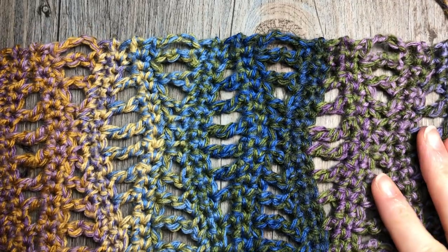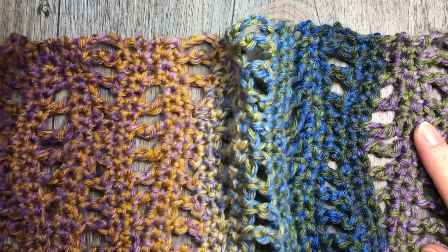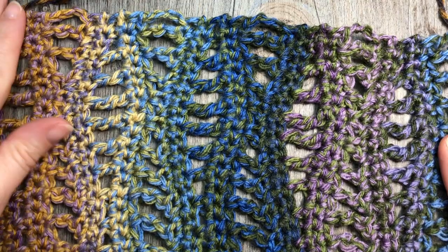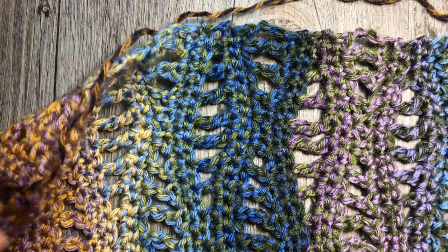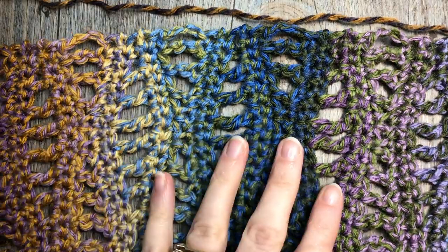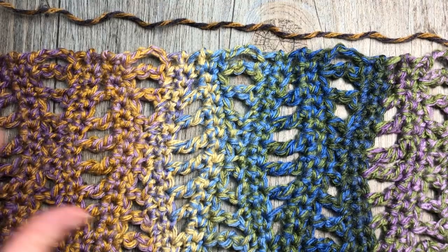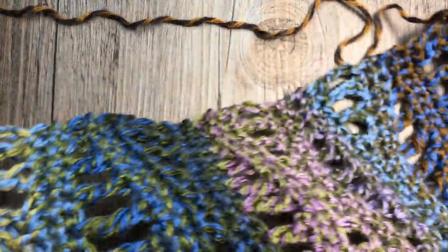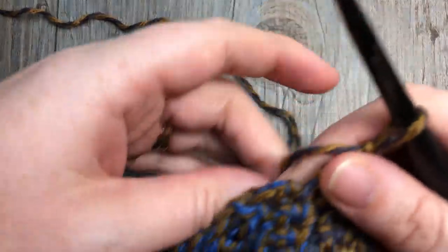At the end of row 59 you're going to have a piece of fabric that looks something like this — beautiful color changes and the wave design throughout. At that point you can fasten off your work and weave in your ends. You're now going to work a few rows of edging along the two short ends of your shawl. We will not be working along the longer ends at this point.